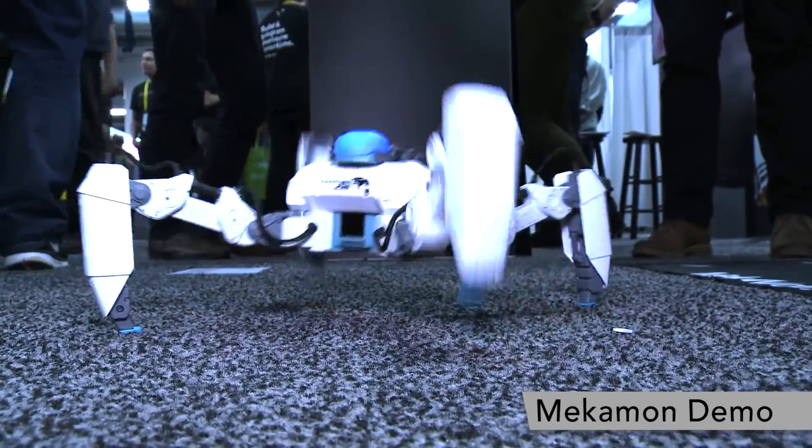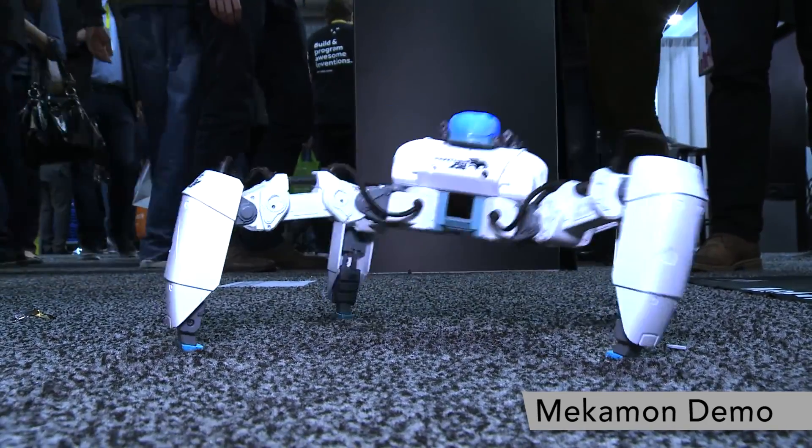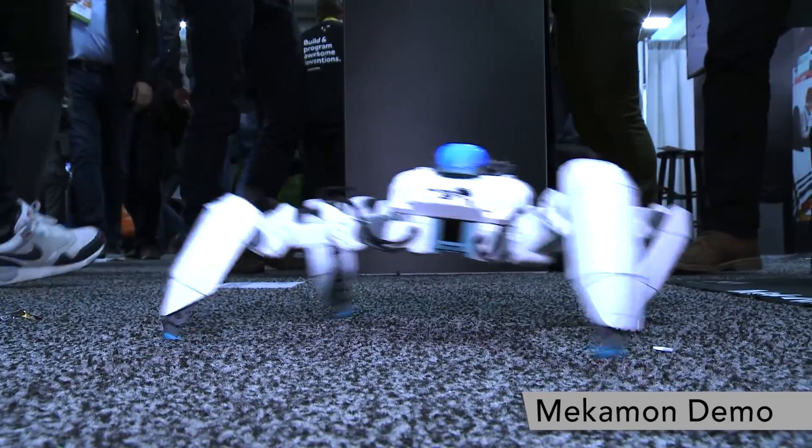Thanks for watching and coming to our booth today. We are Reach Robotics, and this is our Mechamon. You can find us at mechamon.com, and these guys are available for sale now.